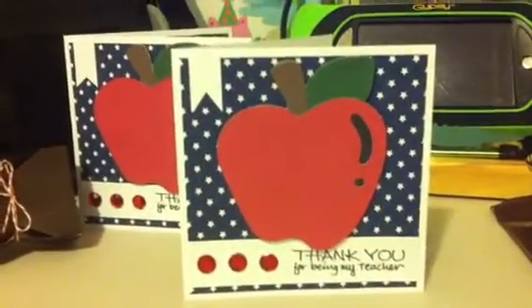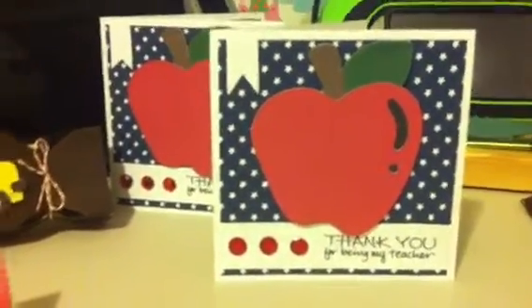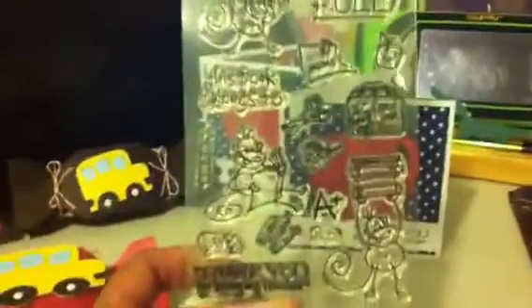I'm just letting them know how much we appreciate them being their teacher. The actual stamp says 'Thank you for being my teacher.' And that stamp set — I don't know who made it — but this is what that stamp set looks like.